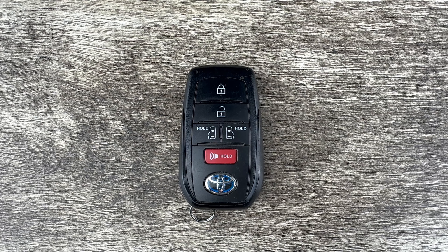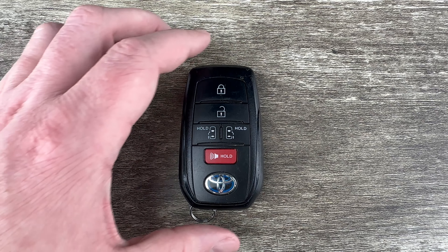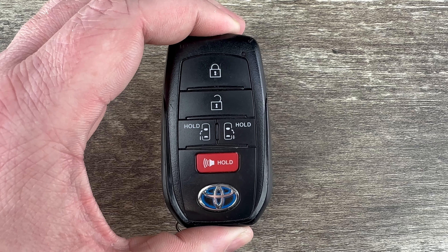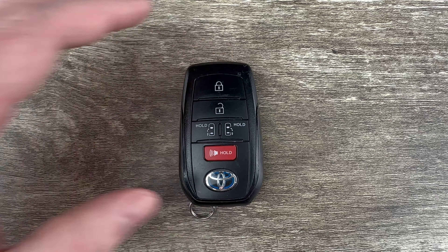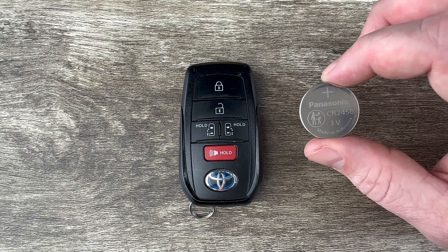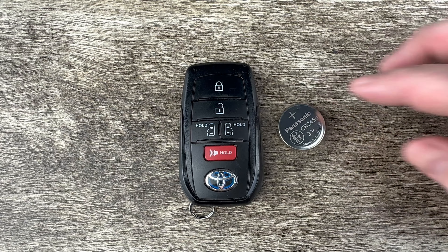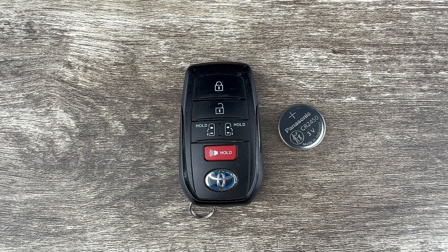What's up everyone? Welcome to the video. Today we're going to take a look at how to replace the battery in this Toyota Sienna smart key remote fob. This Toyota Sienna key fob is going to use replacement battery CR2450, and I'll put a link in the description box of this video to where you can purchase these replacement batteries if you're in need.